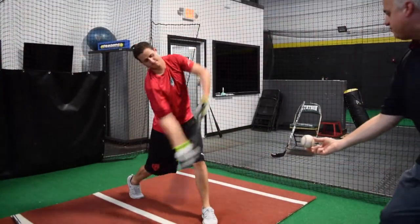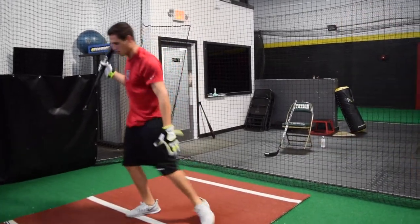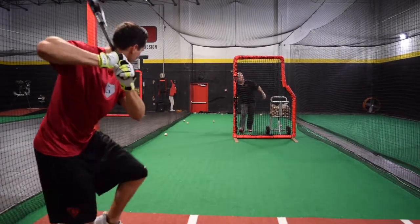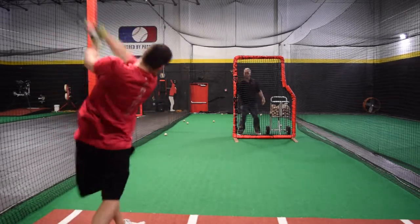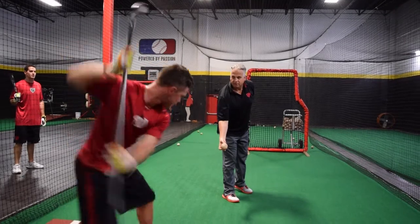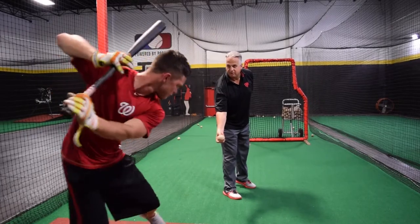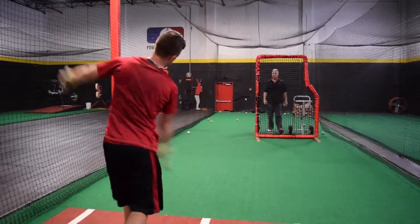Now grab your bat, come straight to me. Inside part of the plate — get to this ball right here. One more time. Get it right there. Now we're getting it.